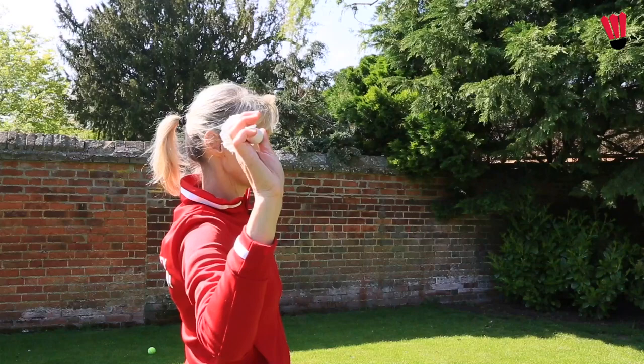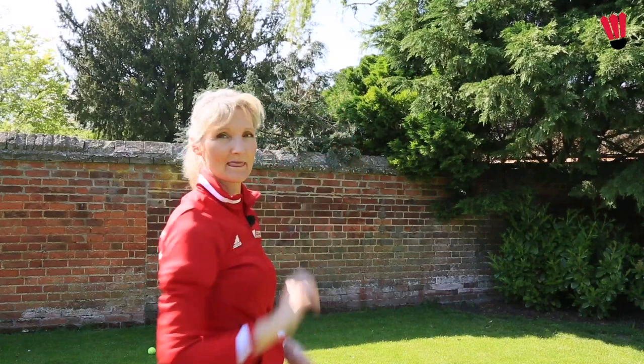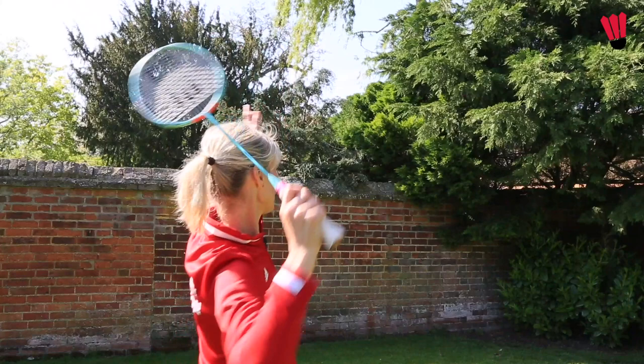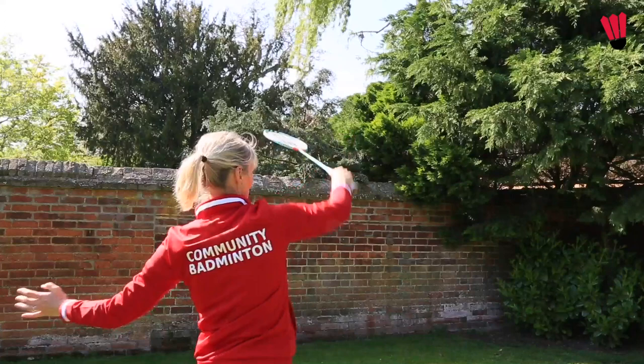My palm is now facing away from me, and as I rotate, that elbow is rotating and that forearm is rotating. Now let's try that with a racket. We're going to be in our basic grip in our Usain Bolt position and go one and two. You can see that rotation with the forearm — one and two, one and two.